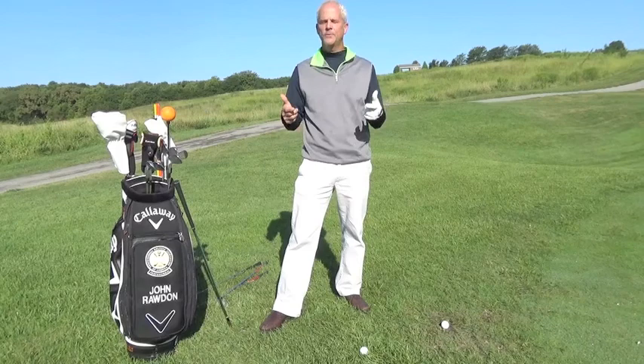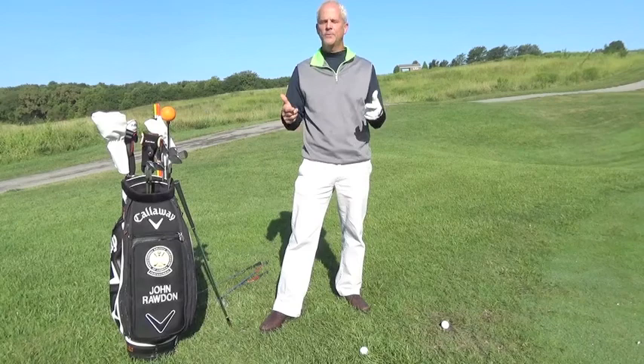If it's putter, use the putter. Hope this helps. I'm John Rodden, PGA Professional, and I hope you get better.